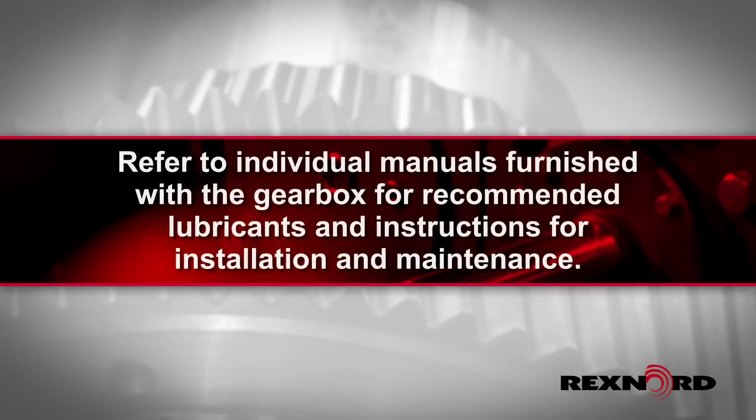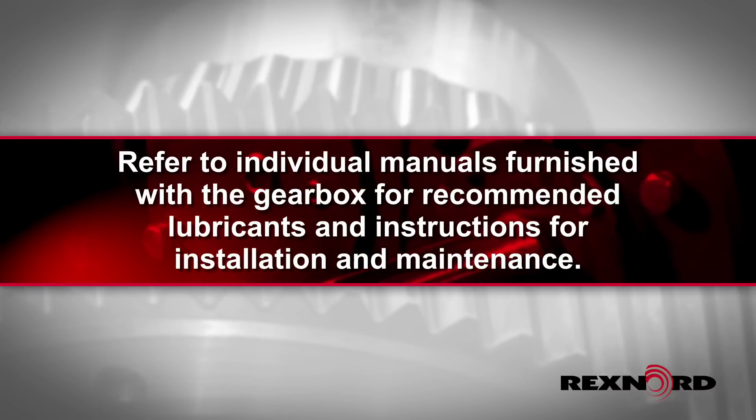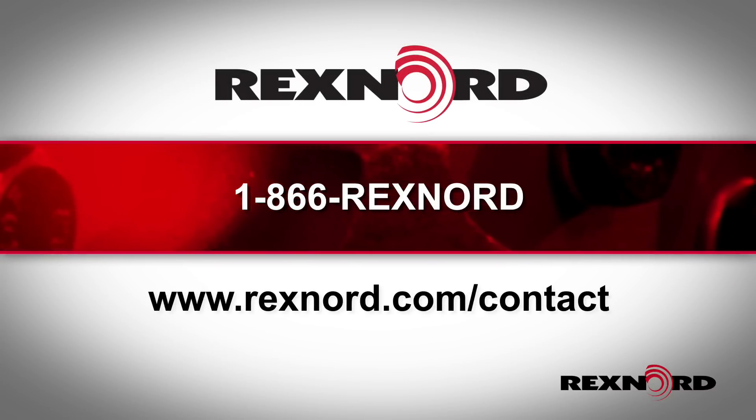Refer to individual manuals furnished with the drive for recommended lubricants and instructions for installation and maintenance. Please contact Rexnord for more information about Falk and Falk Renew gear drives, long-term storage, and assistance with maintenance procedures.